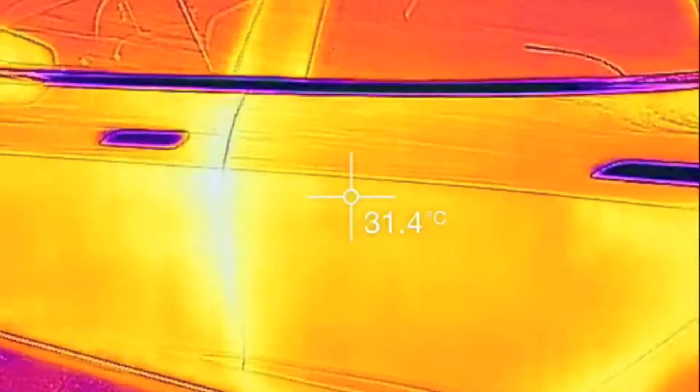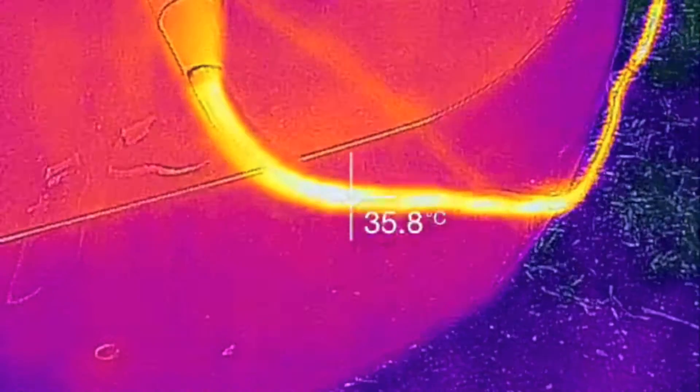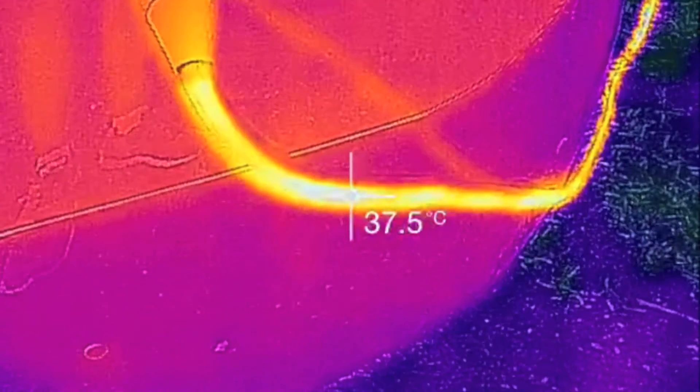I'm just charging. I've actually been charging for the last few hours on a NEMA 14-50, which is a 50 amp service, so 40 amps continuous. You can see the cables at 37.5 degrees.